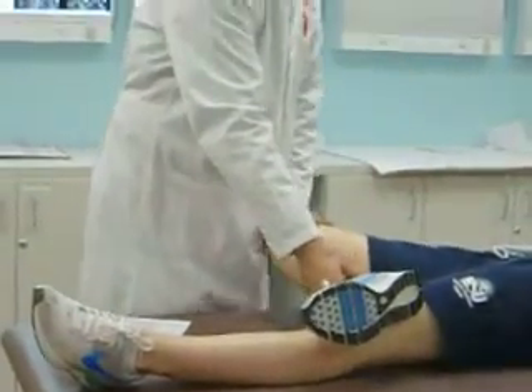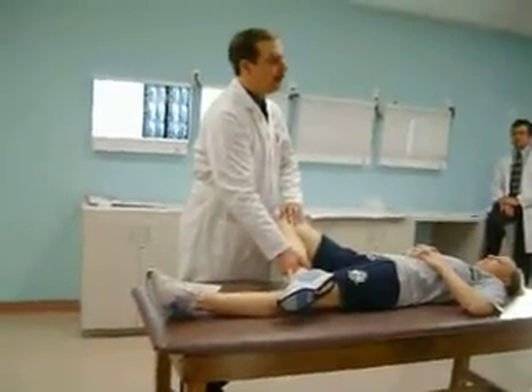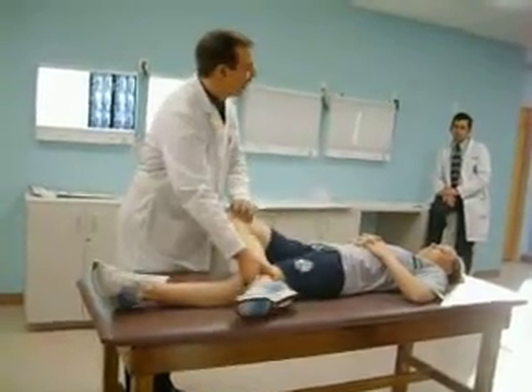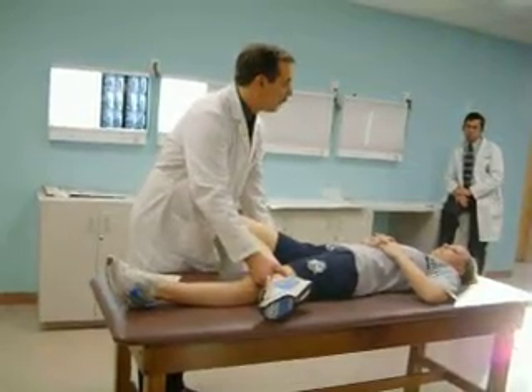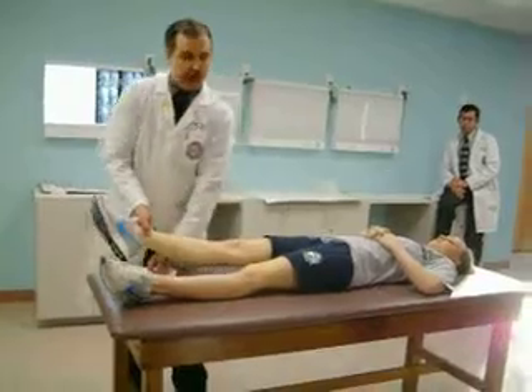My goal is to try to get the knee down even with the other knee. In an 88-year-old person, that may not happen — you may only get about this far. But in a healthier young person, the goal is to bring that knee down equal. Here, that's not my goal. My goal is to bring the knee down and apply pressure on that piriformis muscle in order to compress it. Any questions on that?